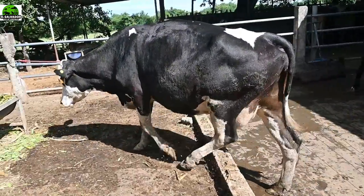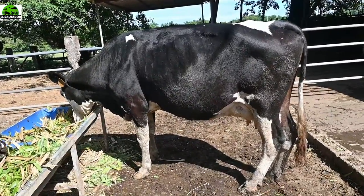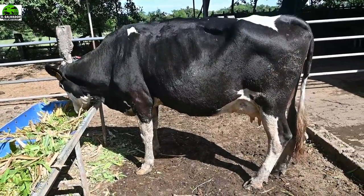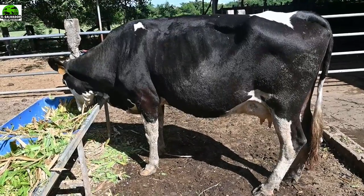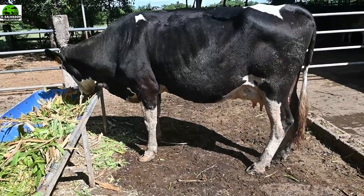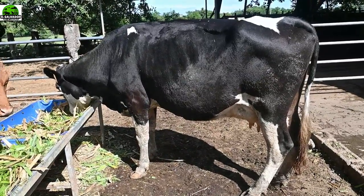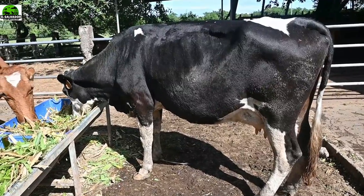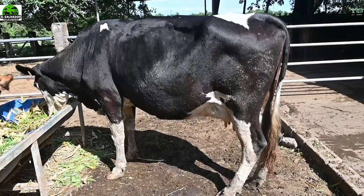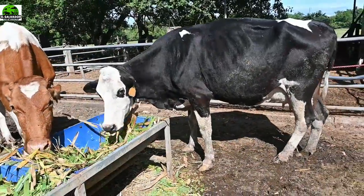Por favor, amigos que están en otros países viéndonos: si así miden los terrenos por cuerdas, díganme, y vamos a tratar de hacer el equivalente. Aquí en El Salvador solemos usar manzanas de terreno — mi terreno de tantas manzanas, 23 manzanas — y otros ocupan hectáreas, que es algo mucho más grande. Por eso me auxilio de ustedes, sé que me van a ayudar. Estaré atento a sus comentarios. Recuerden: ¿cuánto de terreno se necesita para mantener 10 vacas Jersey puras? Saludos a todos.